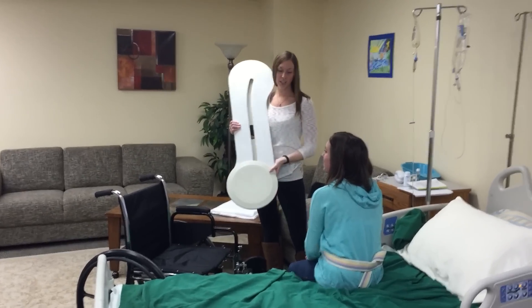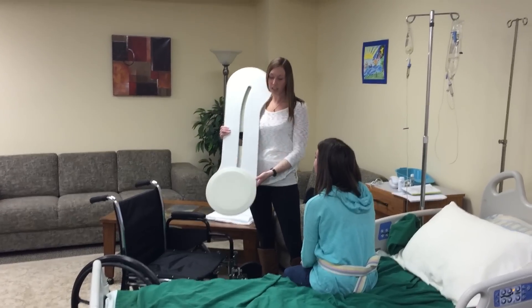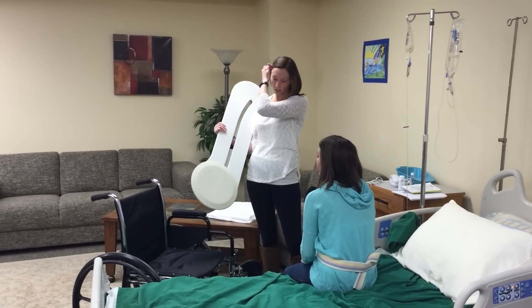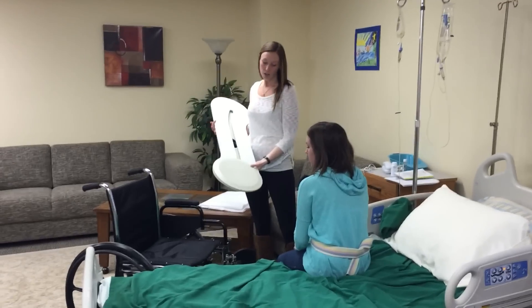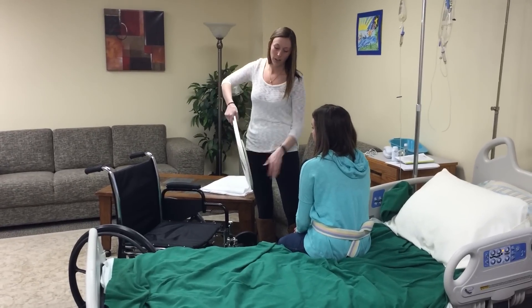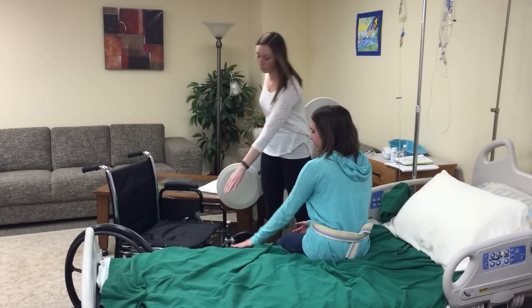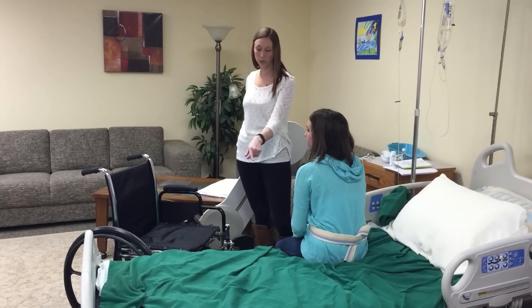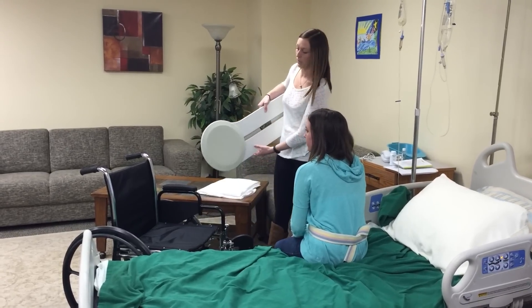Today I'm going to show you how to do a BC board transfer from a bed to a wheelchair. This is the original — there are two other boards as well that you can use for different transfers. You want to make sure that the height of the bed is the same height as the wheelchair. If it's more than 6 inches, you can take a towel or a sheet, fold it up, and put it underneath so it's level.